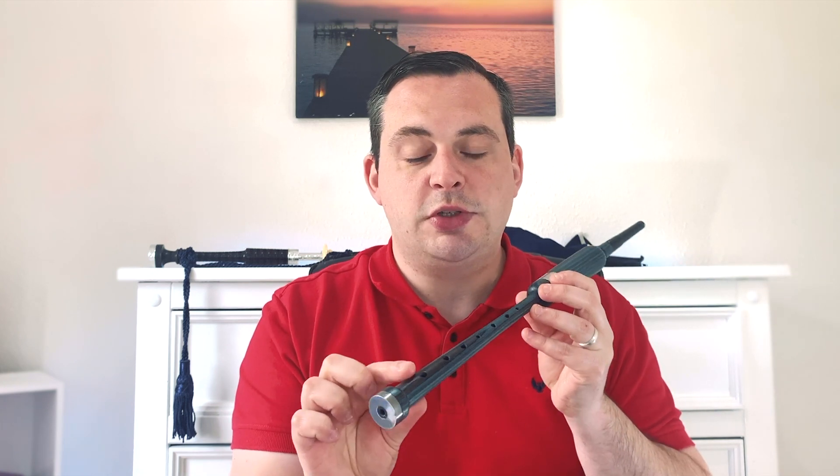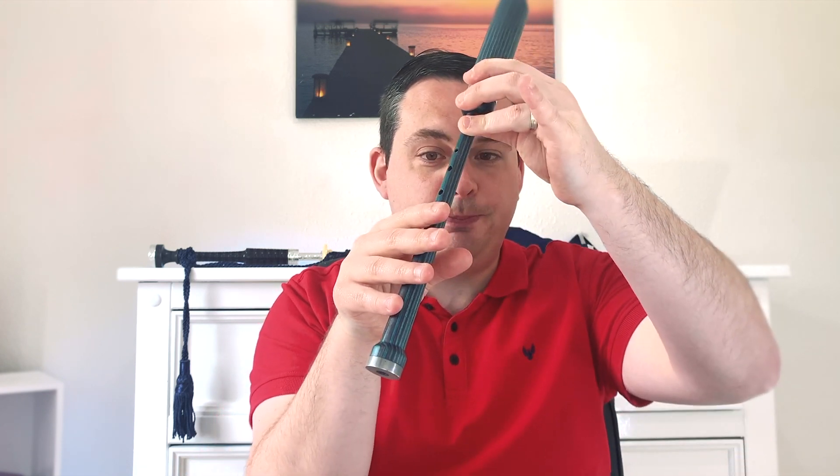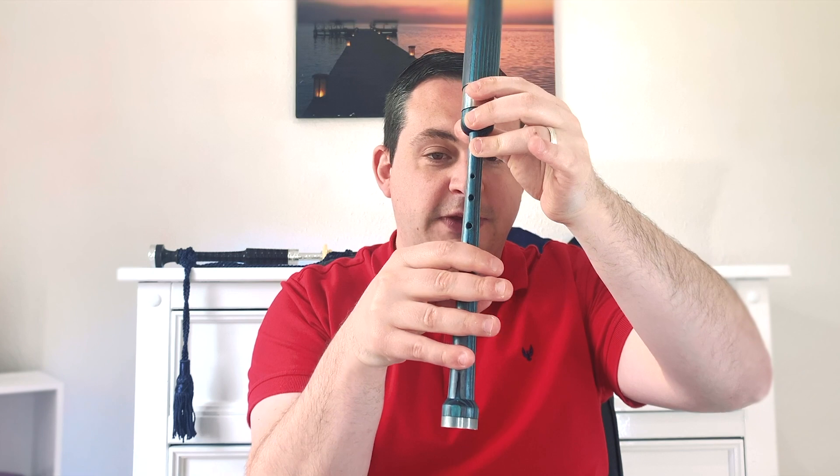When placing our fingers on the practice chanter, we start from the bottom and work our way up. Take your right hand and place your pinky at the very bottom hole, then the next finger flat above that, followed by your middle finger and your index finger. Make sure your fingers are nice and flat — not curled up — flat over the holes. Then place your thumb directly behind your middle finger, and with a little pressure you should be able to hold the practice chanter in one hand.